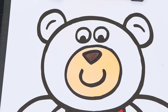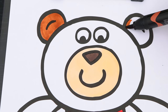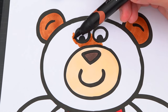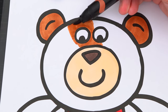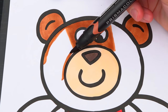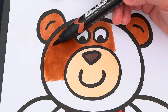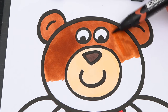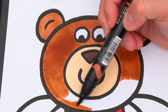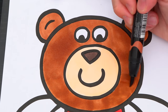And let's color in the rest of his body brown. Let's make his eyes dark brown and finish his nose dark brown.